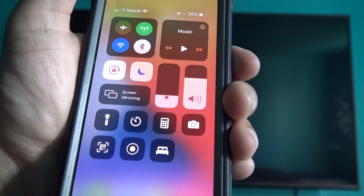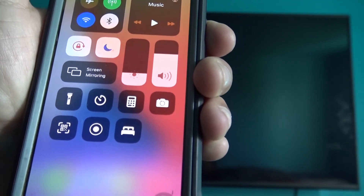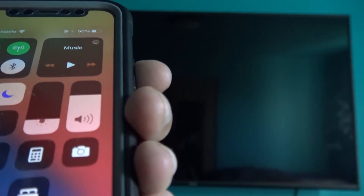I'm going to be showing you how to connect screen mirroring from your iPhone and Android device to your smart TV. I'll also be showing you Apple AirPlay and how to connect it to your smart TV. Make sure that the Wi-Fi is the same on both your device and your smart TV, because if it's not the same, your TV will not recognize your iPhone or Android device to connect the screen mirroring.